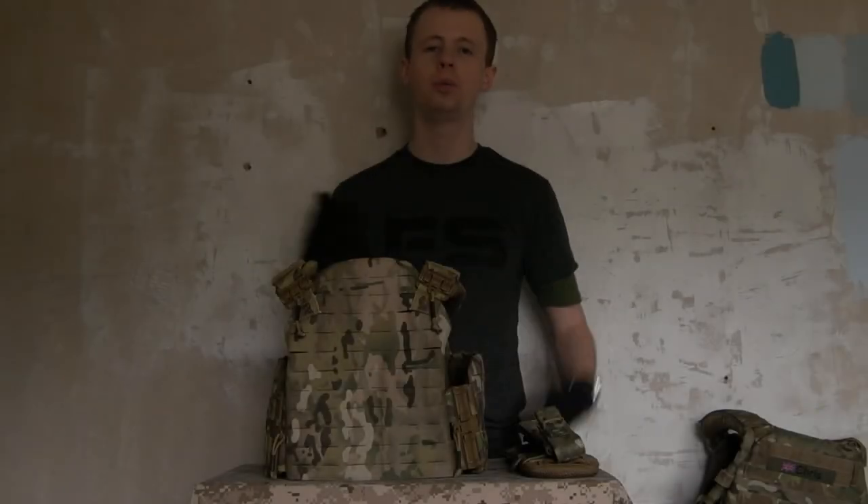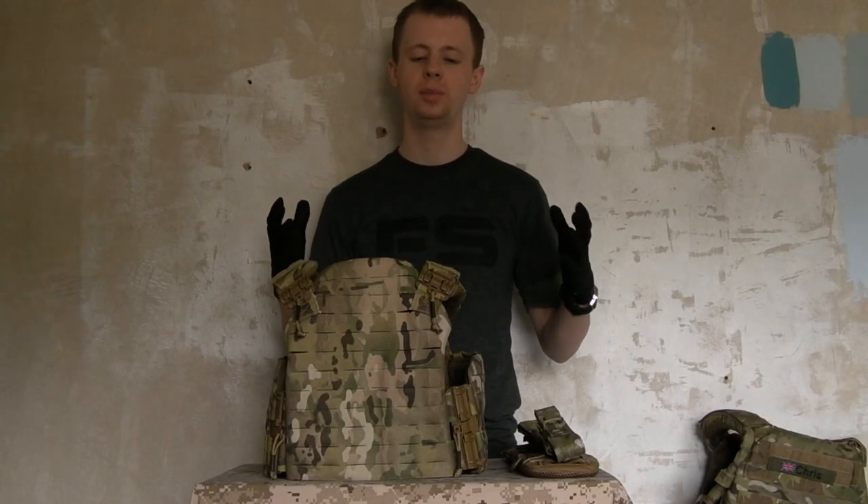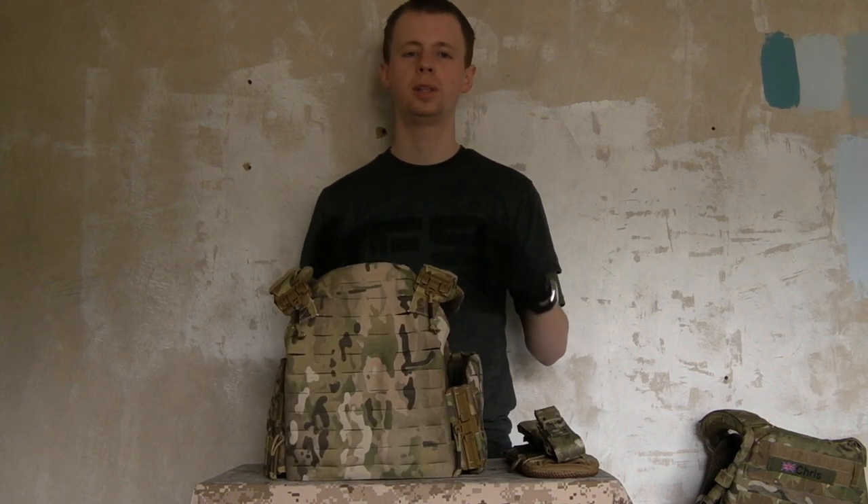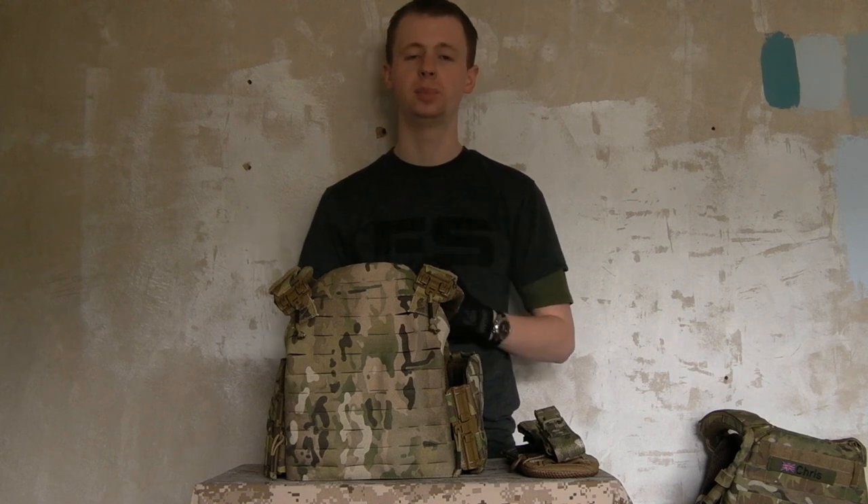Hi everybody, my name's Chris and welcome to this video which is going to be my review of this bit of kit here. This is the Strandhog Tactical Plate Carrier made by First Spear LLC.